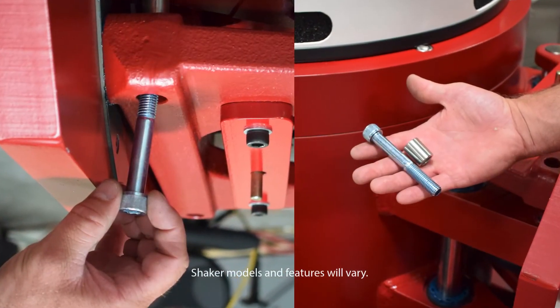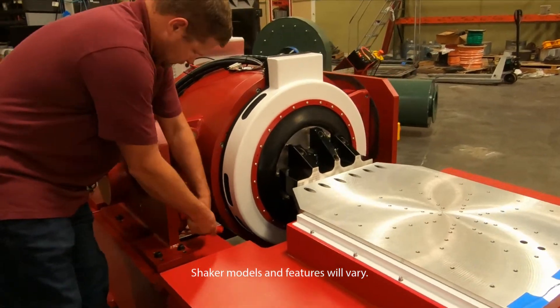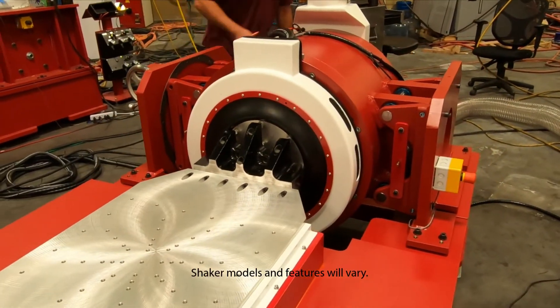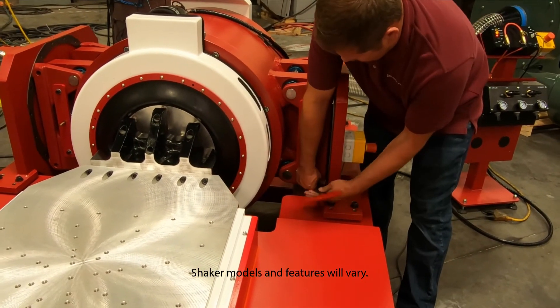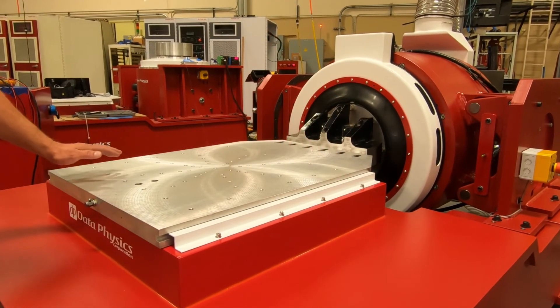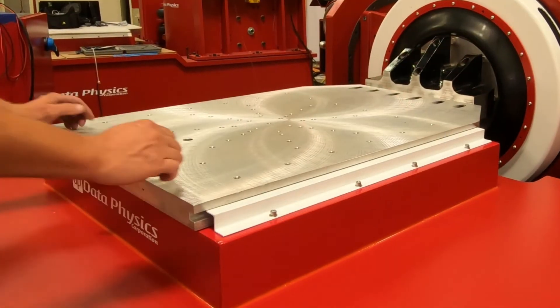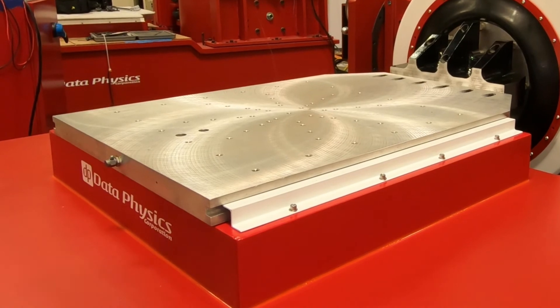Remove the lockout bolts and spacers. With the slip plate now completely attached, verify that it moves freely by pushing it inwards towards the shaker and quickly releasing your hands. The table and shaker should rebound back smoothly.